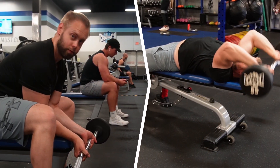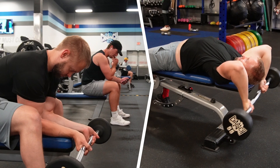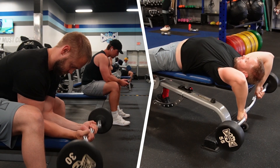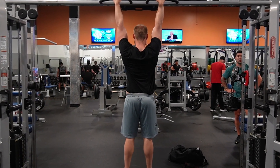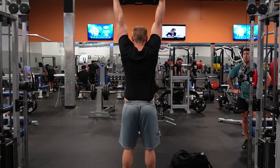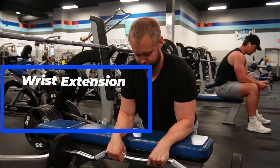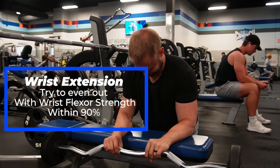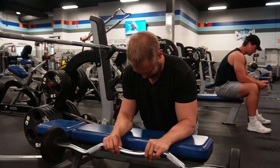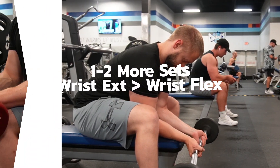You can also perform these with an EZ bar off a bench, supersetted with lying tricep extensions, for both wrist extension and wrist flexion. The wrist extensors often get ignored when training forearms. The fact is, our wrist flexors get worked quite a bit already from all the pull movements we do. A lot of isometric forearm exercises, like hanging from a pull-up bar or farmer carries, also work the forearm flexors quite a bit. Try to even out the strength of the wrist extensors with the wrist flexors. There's not too much research behind this, but any noticeable strength difference in antagonist muscles — such as the hamstrings and quads — can be a precursor to injury.